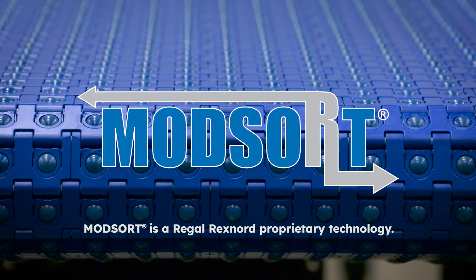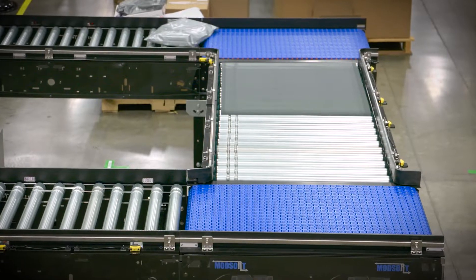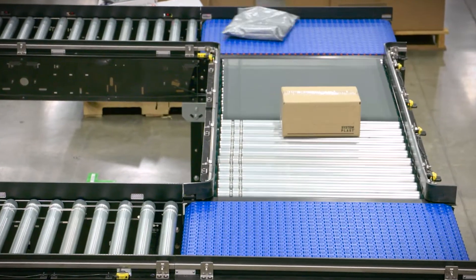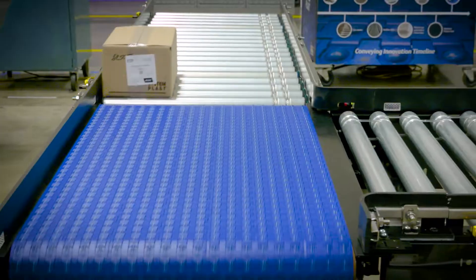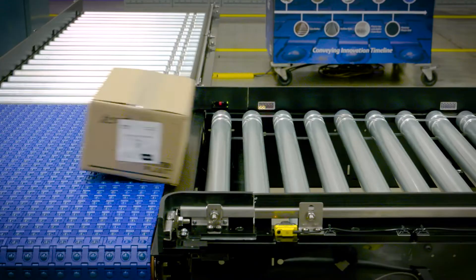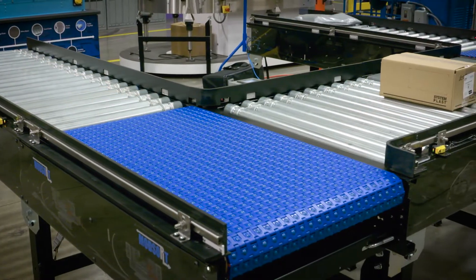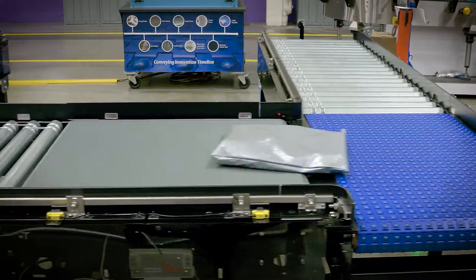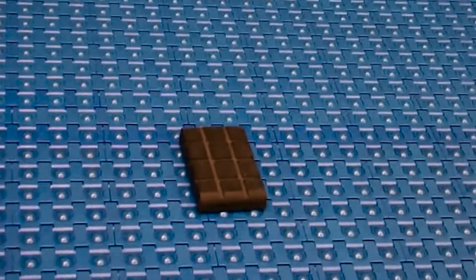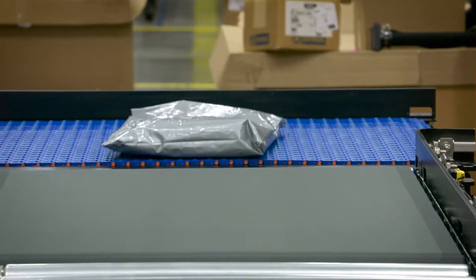The ModSort Right Angle Transfer Module is engineered to provide an effective and reliable transfer and divert station. The ModSort marries the proven technologies of SystemPlast 2253RT roller top chain and motorized roller technology, resulting in a simple and cost-effective transfer station. The 2253RT chain with its omnidirectional spheres allows for exceptionally small packages to be diverted on the fly or in a full stop and divert mode.